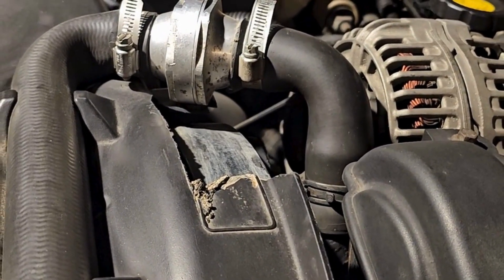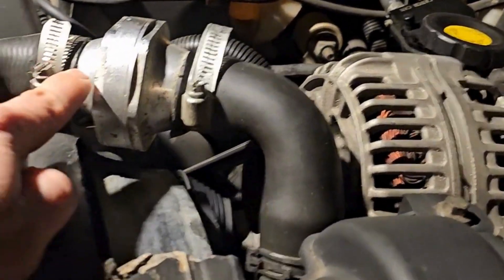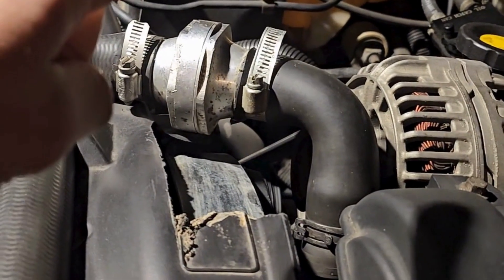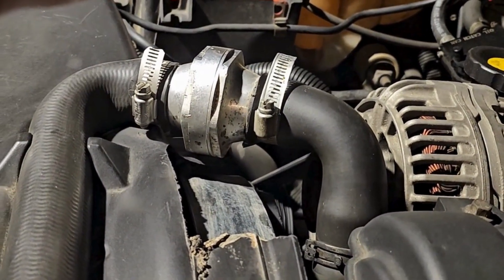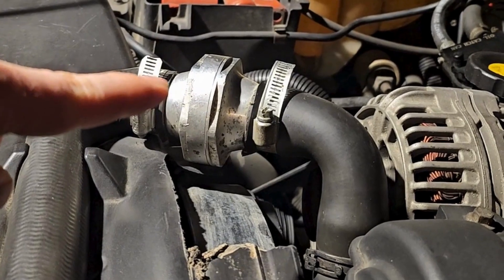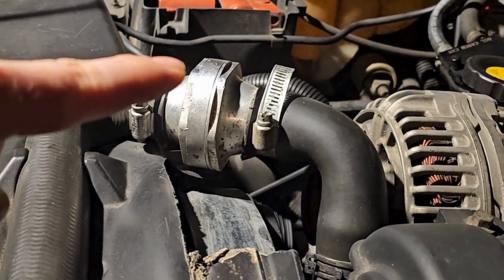The big thing is: how do you bleed this? You end up having to take it off and put it together because when you bleed it, your highest point is the coolant reservoir and here. So you've got to take the coolant reservoir out, have it higher than this, fill it up, and then as you're watching coolant come out of that pipe a little bit, you've got to quickly connect it again.